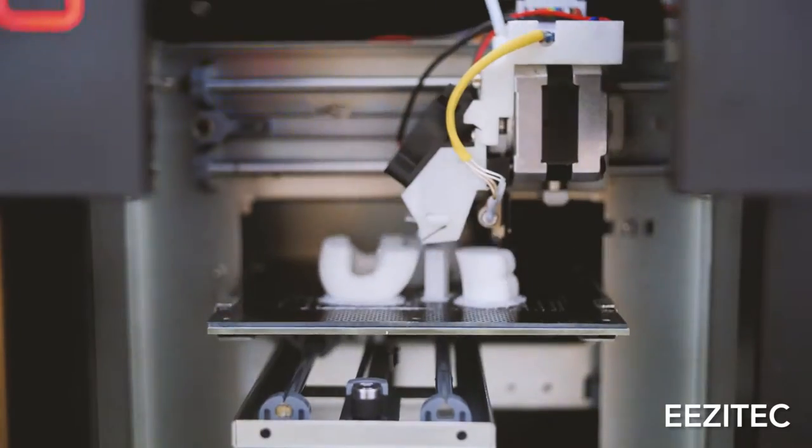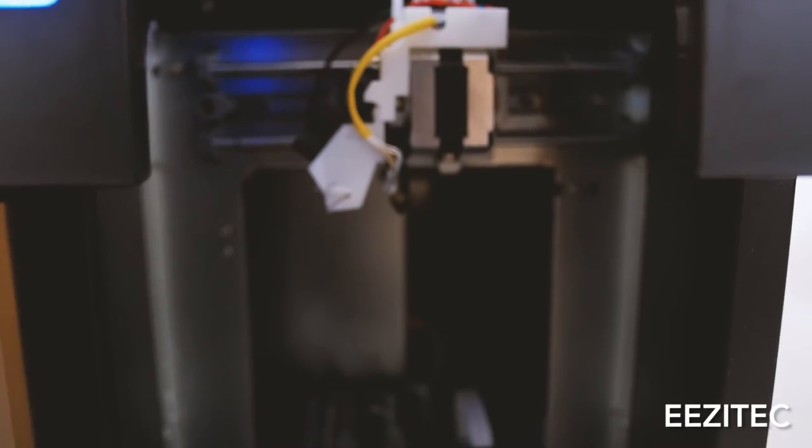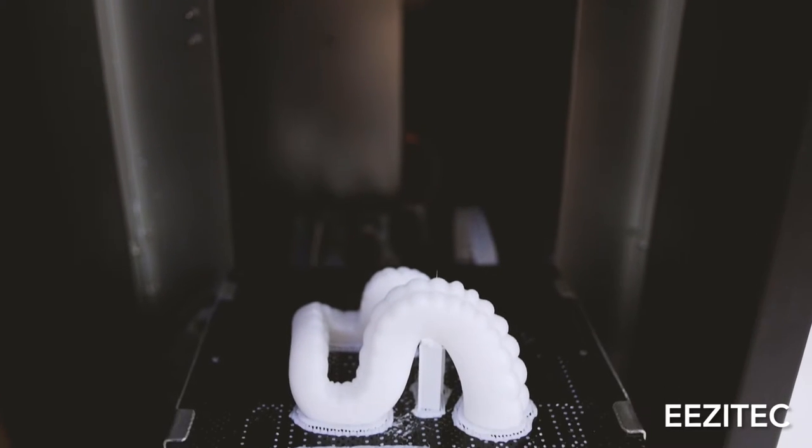Hey everyone, today we're going to talk about support structures. Support structures are needed because sometimes your 3D printed part might have some overhang or might have something built at an angle that's too steep to support itself. Sometimes when your part is being printed layer by layer, you might have an overhang that would start drooping if it didn't have anything to support it.